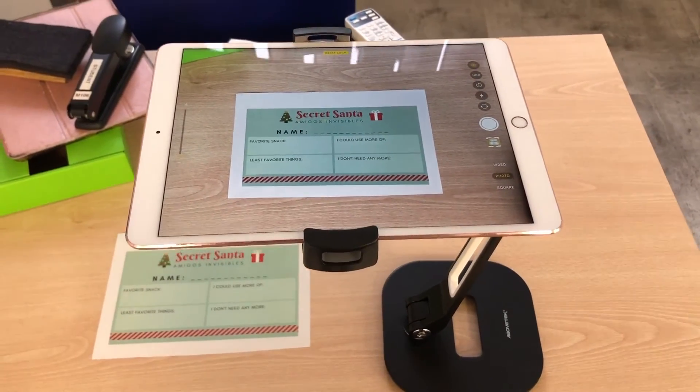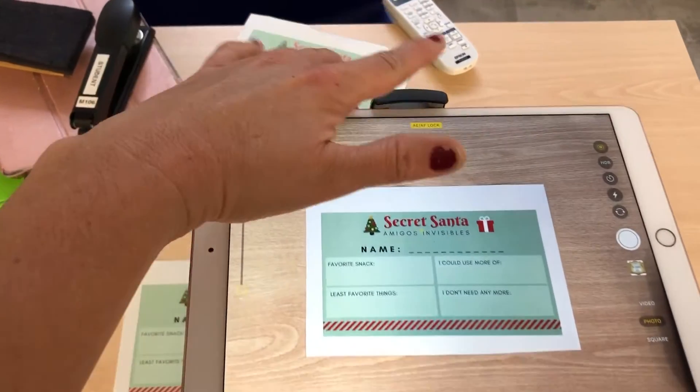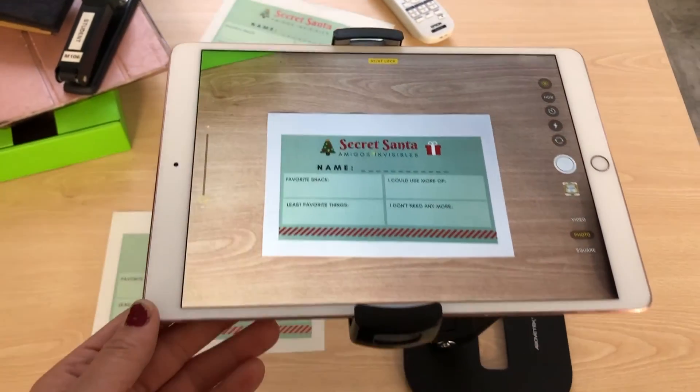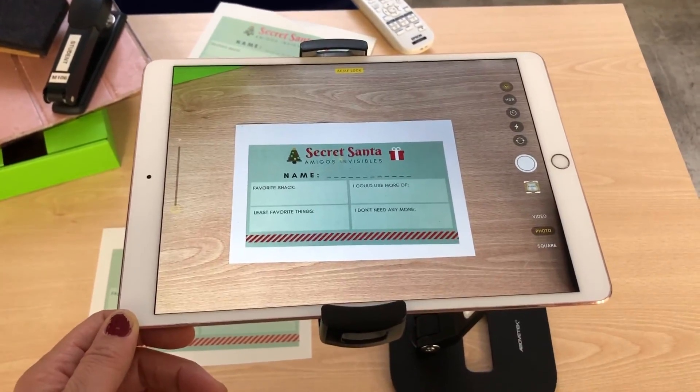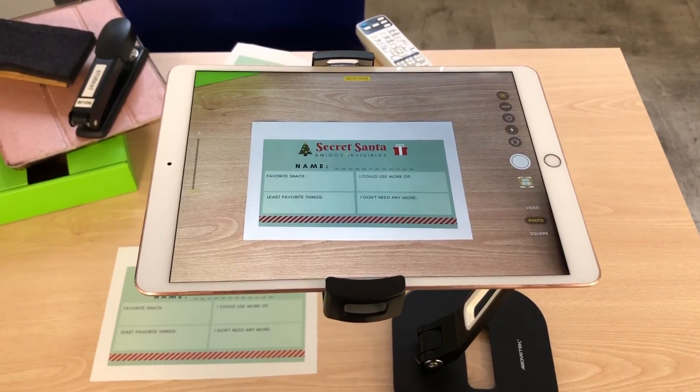Let's review the setup: we have the stand, the camera angled at the top left-hand side, we're AirPlaying, we have the lock on, and we've connected via AirServer on the Teacher Wi-Fi network. If you have any questions please feel free to reach out and let me know.